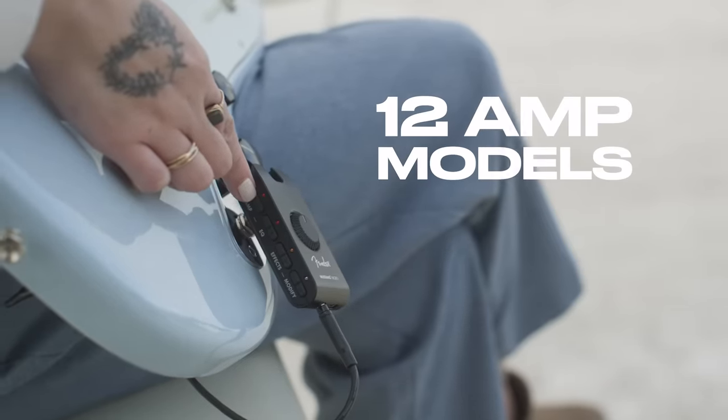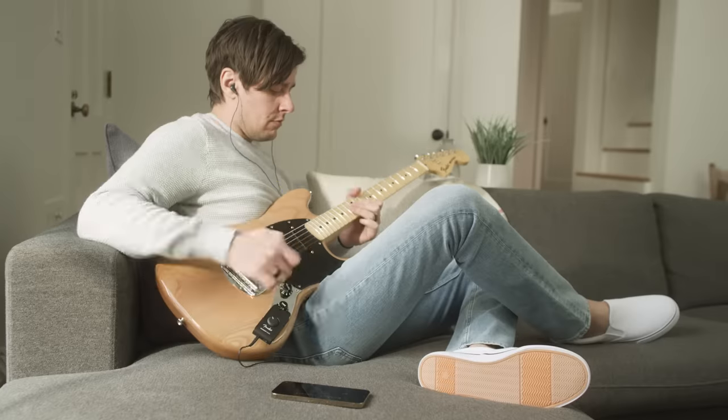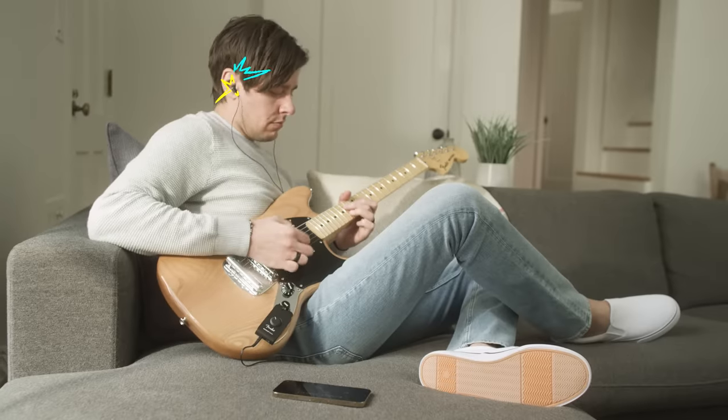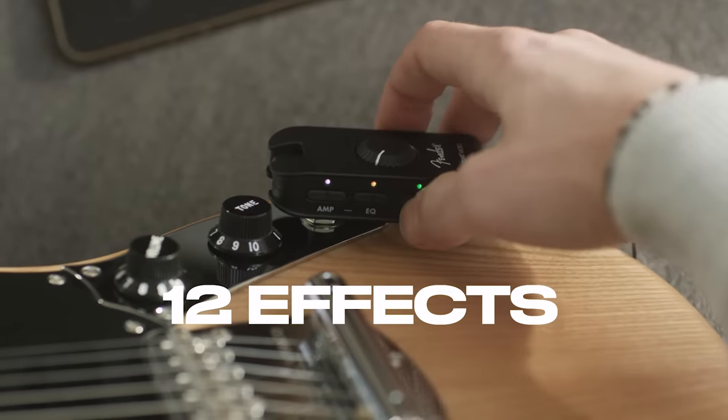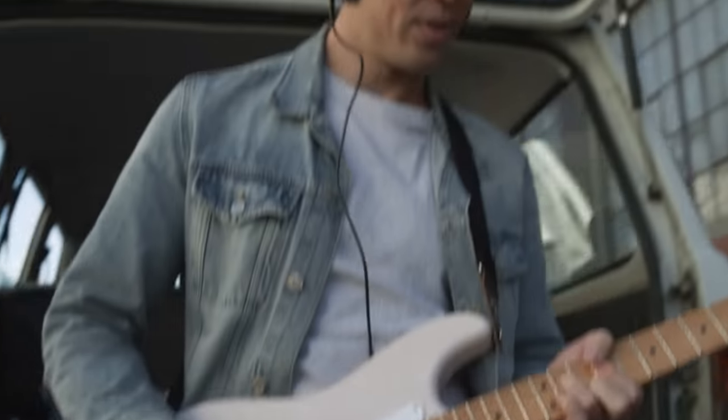Discover 12 iconic Fender amp tones, from clean to heavy crunch, at the touch of a button. Explore a range of effects like reverb, delay, modulation, and overdrive that allow you to dial in your tone no matter what you're playing.